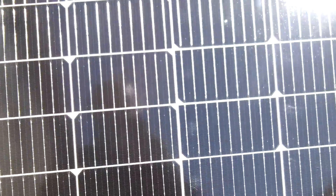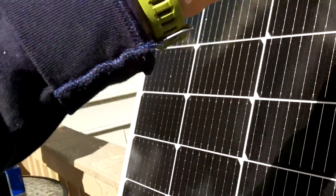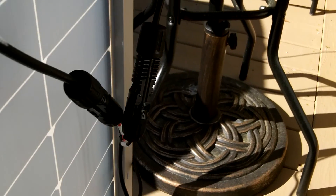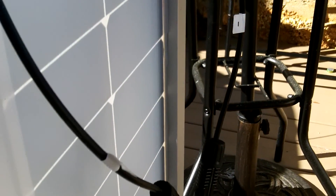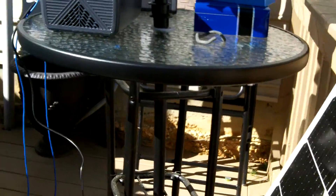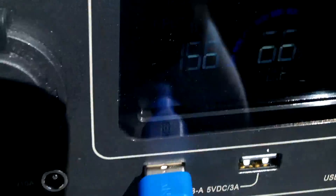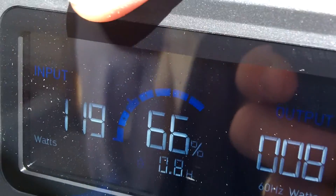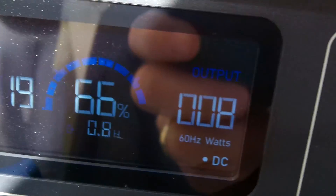This is the panel here, connected to the back via MC4 connectors and the connector cable for the EB3A, which uses an eight millimeter port. That's 150 watts going in right now.